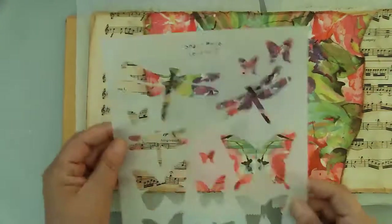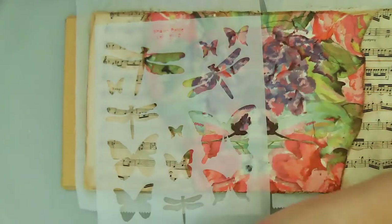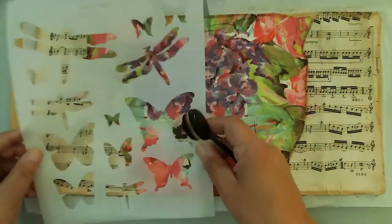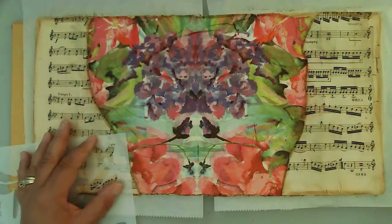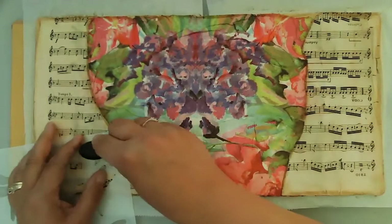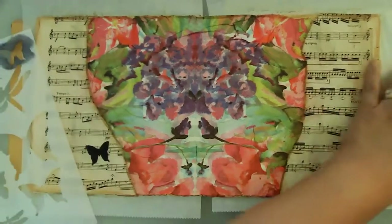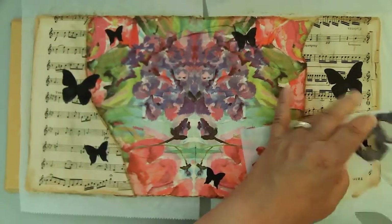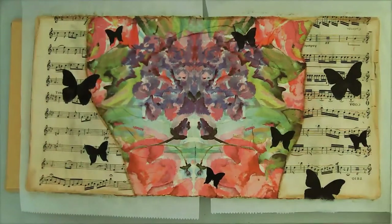I'm using my Black Archival Ink from Ranger to do some stenciling. This is Shawn Petit's Let It Fly 2 stencil — a new one to me, so I'm really excited to use it. I did use it in some tags I made a couple weeks ago that I didn't record, but I liked them. I like the solid image, so I'm just putting that here and there around both of the pages. This is a full spread, two pages.